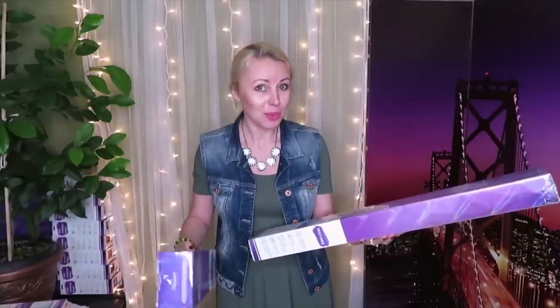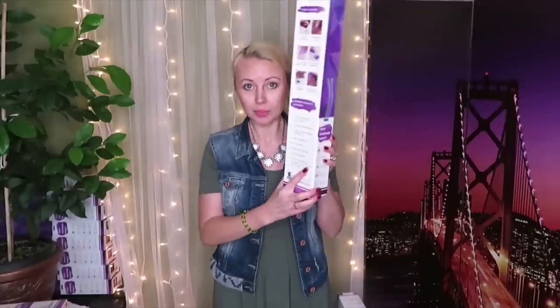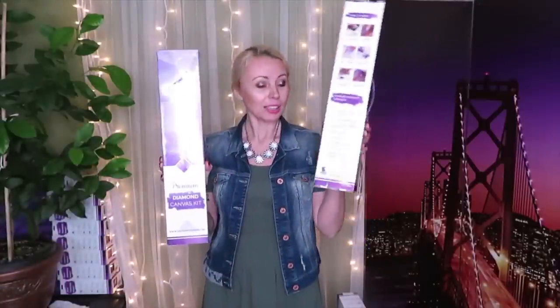I also have another box that I'm not going to reveal the image of yet. Both are 40 by 50 from old release, but don't be fooled — this new canvas is 120 by 40 centimeters. So without further ado, let's start unboxing!